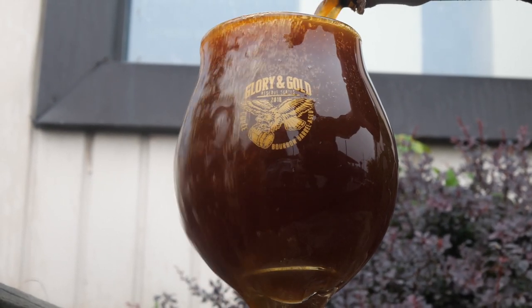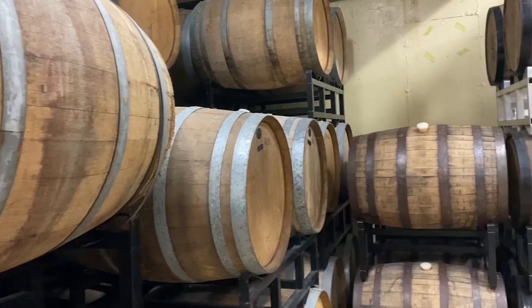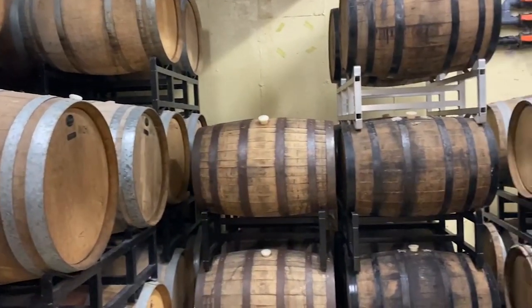And then once it's ready, we put it into our bourbon barrels, which we've just emptied with our Kentucky Bastard Imperial Stout. We don't bother rinsing the barrels out at all. We put the beer straight on top of it and it just adds to that wonderful, already complex flavour with a bourbon twinge to it too.